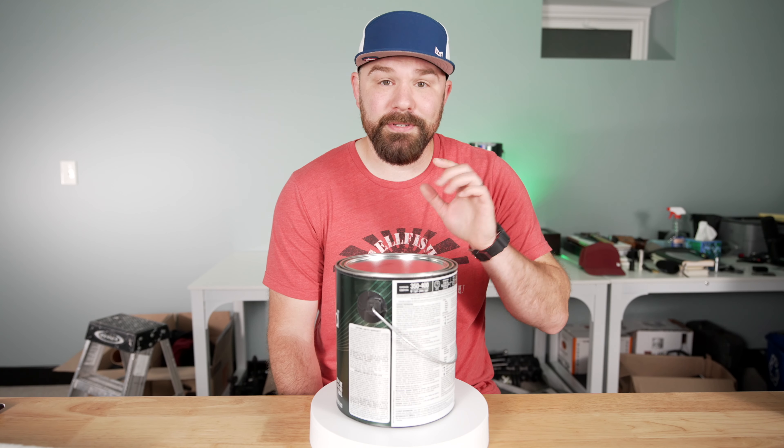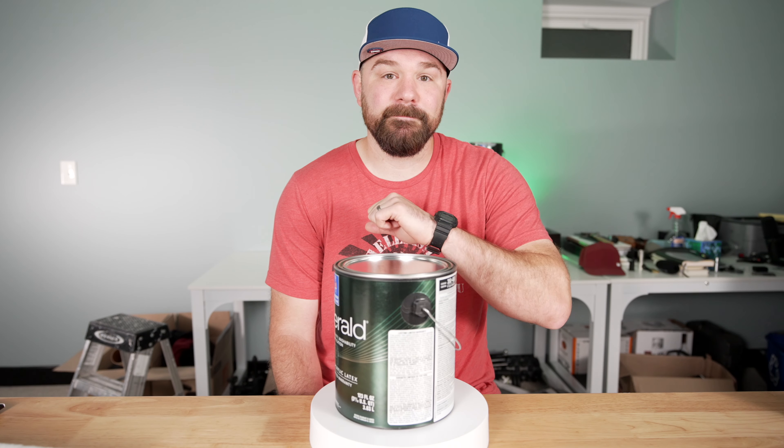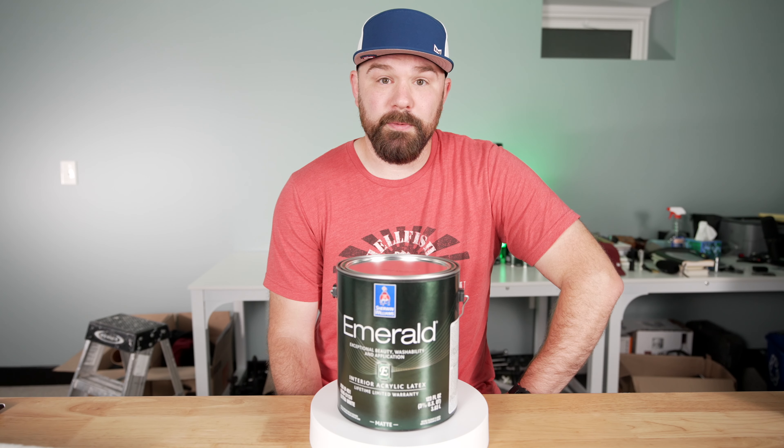I recently switched the wall paint I use to this product right here. I thought this would be faster.